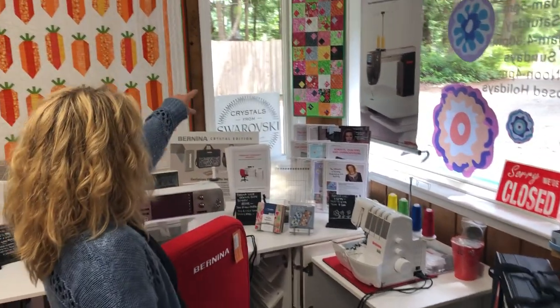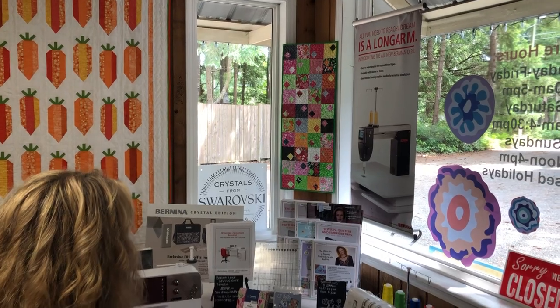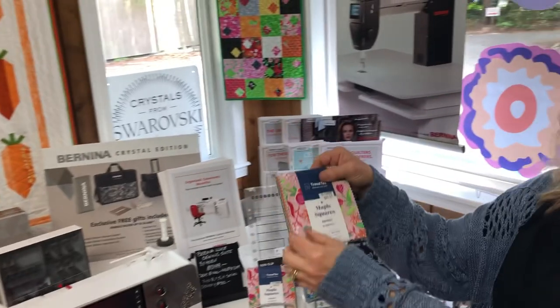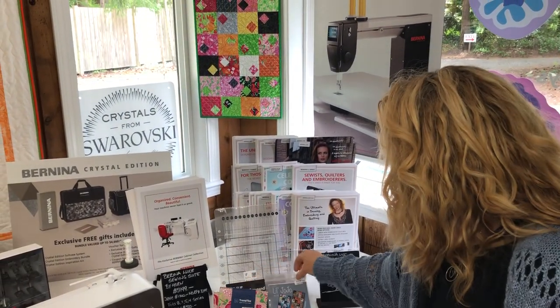We have the little Jojo table runner, and it's done using the Maple Square Serenity. So we have that here — a sweet little table runner and the pattern.